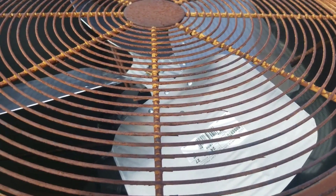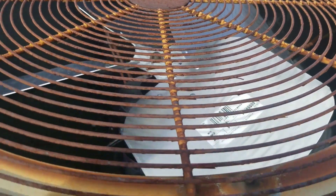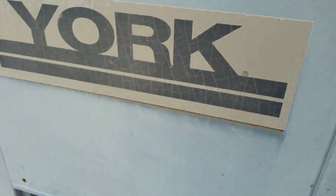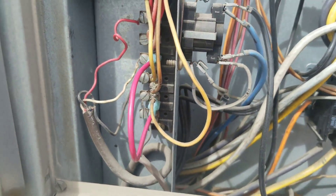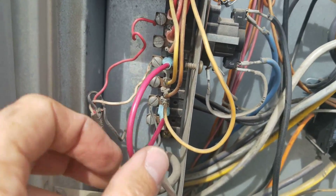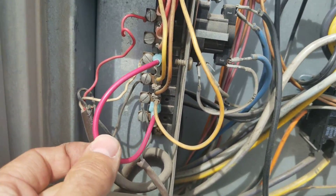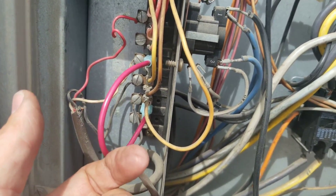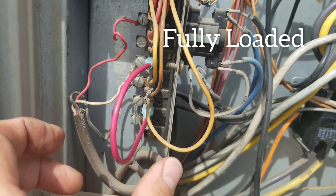The new fan motor's in. It's been tested. Amp draw's been checked. We're going to go downstairs and run test this machine and check for the sound in the space while we check some pressures with the smart probes. I've jumped out Y1 and Y2 only because the unloader is controlled by a call for second stage. I don't want it loading and unloading while I'm doing my checks — I want it fully loaded up.